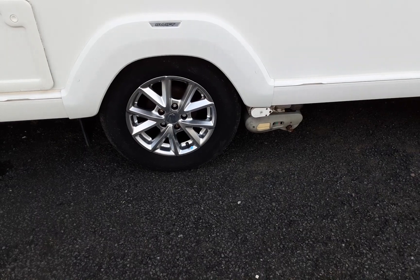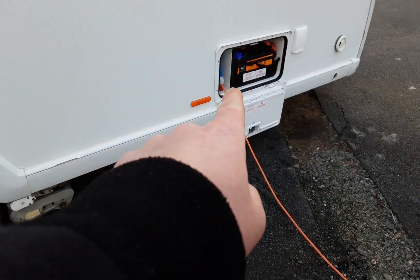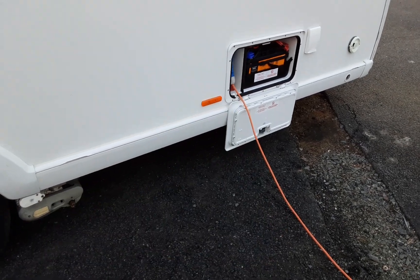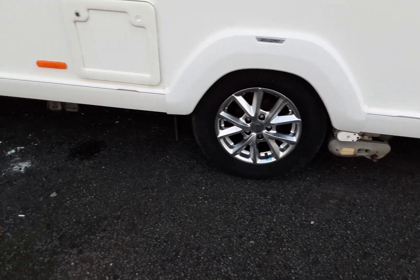For the motor mover: put the engagement bar on, lock it into place, turn the power on in the locker with the red key that's just behind the power cable, and then you'll be able to turn the controller on with the two green buttons.